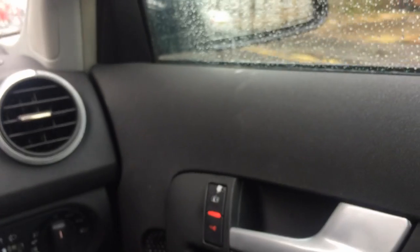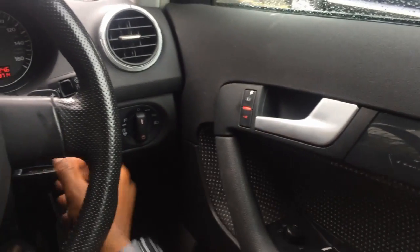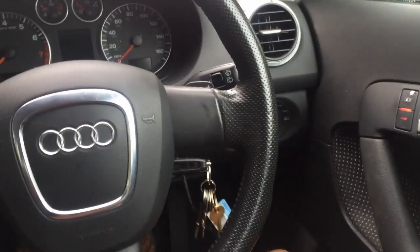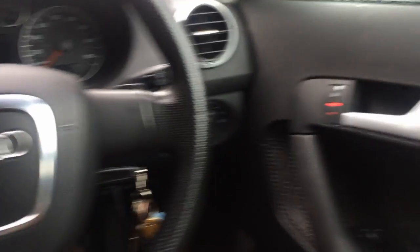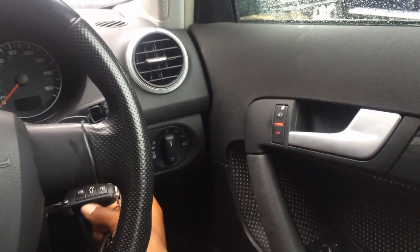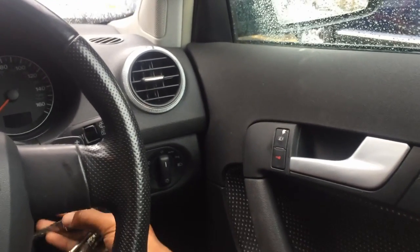We've stopped so I'll pull over here. Keep your eye on that little light. I'm just going to turn off the engine and pull out the key — and there it is, the doors unlock automatically. Love it!